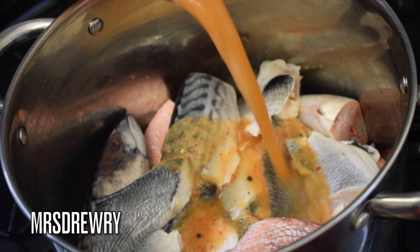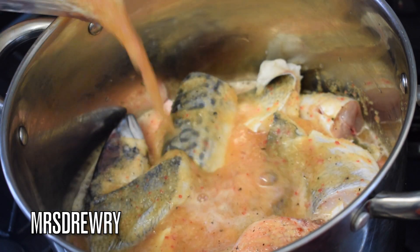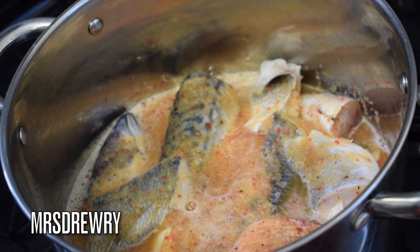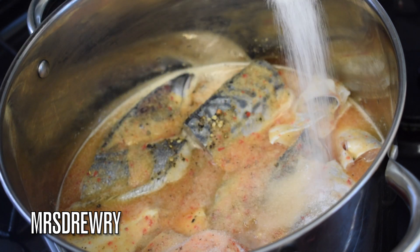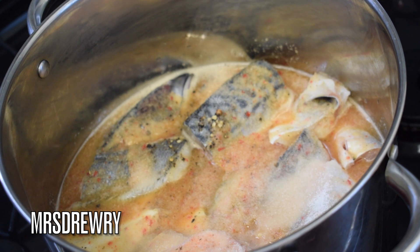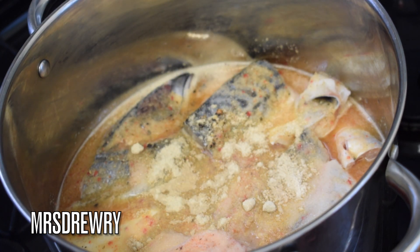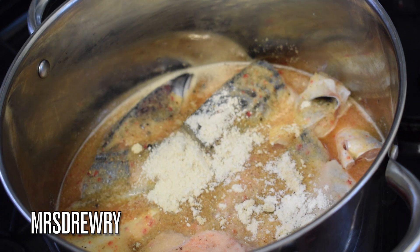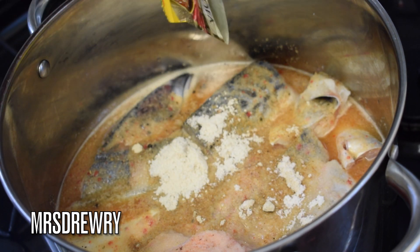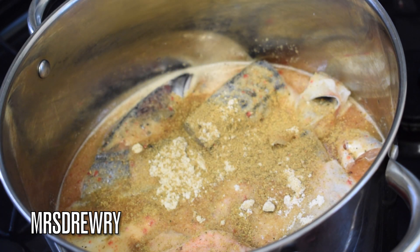Now that I have blended all this, I'm going to pour it on my washed fish and add a little bit of seasoning — one tablespoon of salt, one tablespoon of crayfish seasoning. You can also use prawn if you have it. Then I'm going to add one tablespoon of fish seasoning stock and one of my Sankofa soup spices.